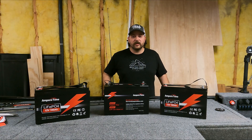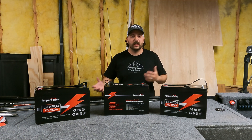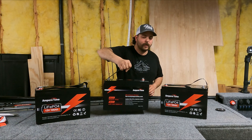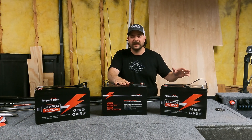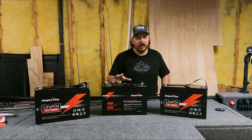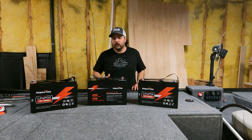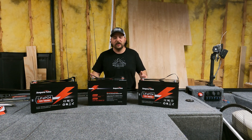Another reason I switched is I want more speed — shedding weight from my boat could pick up maybe half a mile an hour to a mile an hour. Each one of these lithium batteries weighs approximately 23 pounds, whereas the lead cell batteries I'm running weigh just over 60 pounds. So I'm shedding about two-thirds of the weight per battery across three of my batteries.